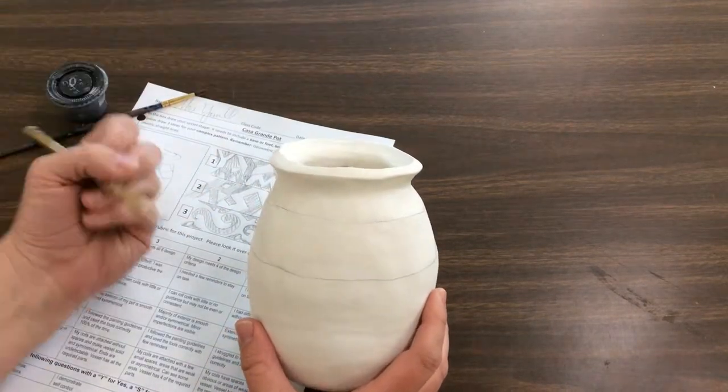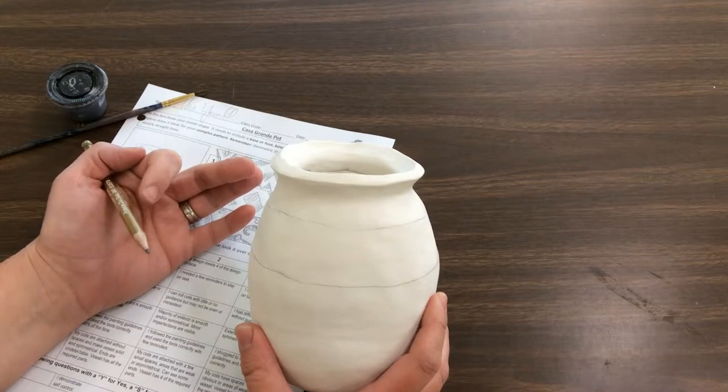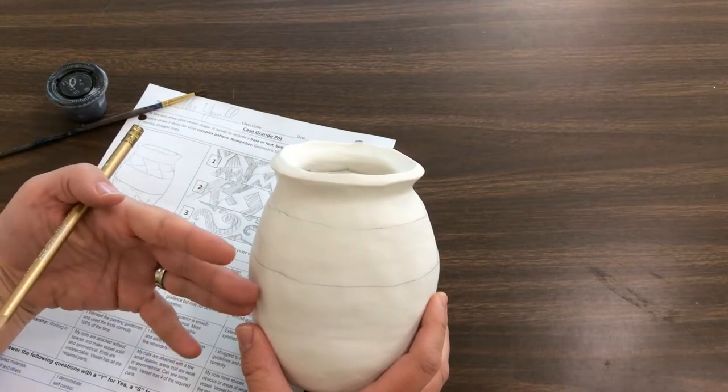At this point, if something broke, you could fix it with glue, but you wouldn't be able to turn this back into workable clay.